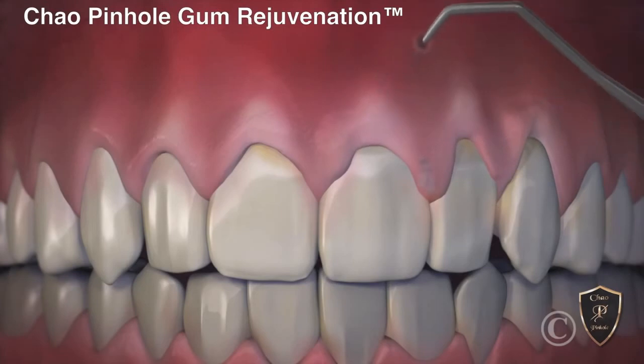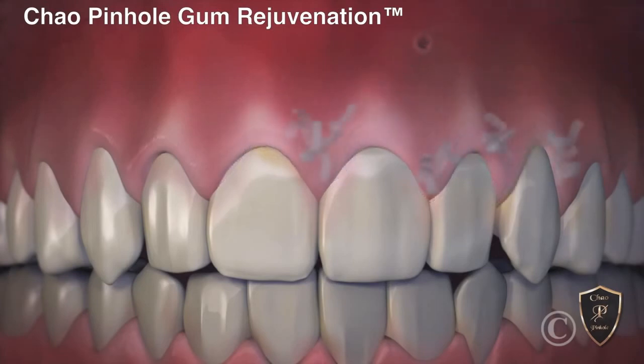Incredibly, the pinhole heals rather quickly, and often overnight. When complete, the receding gums are corrected with a minimally invasive treatment that is quick, easy, and instantly pleasing.